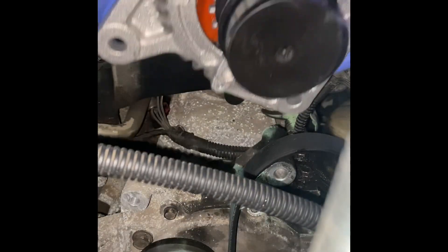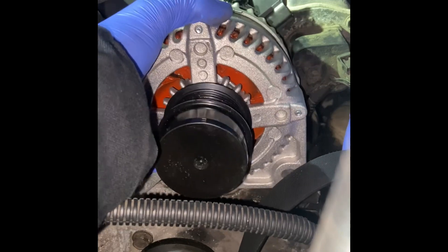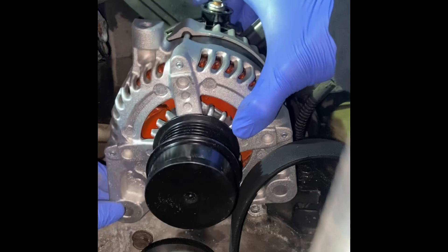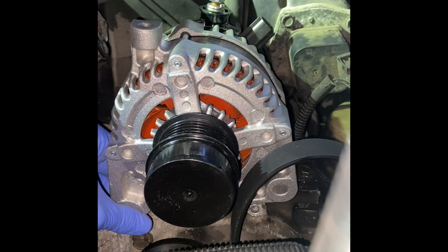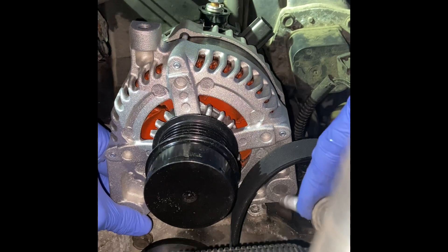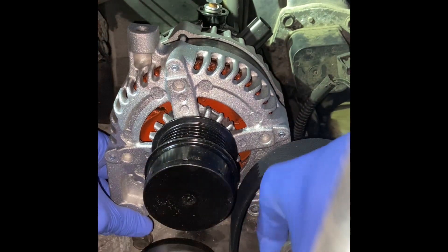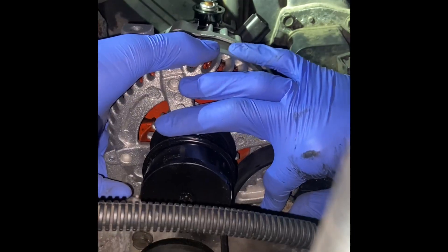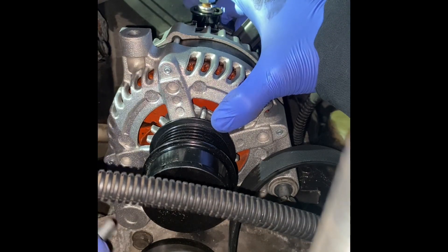All right, for your alternator reinstallation, get it down in there. Let's see how your belt stays up. Now your longer bolt is over here, and your short bolt is over here.